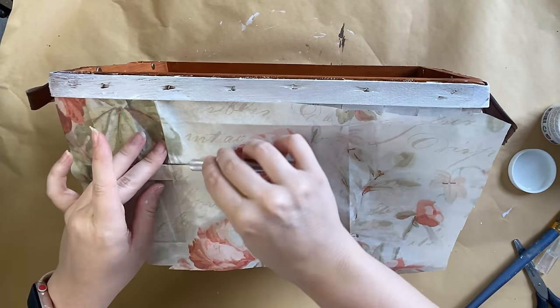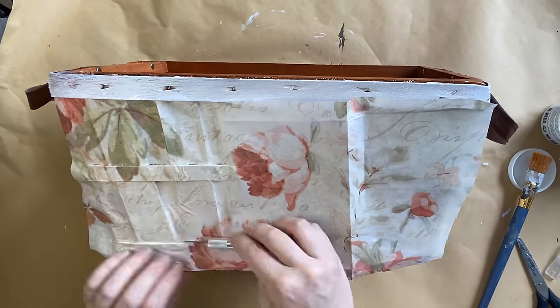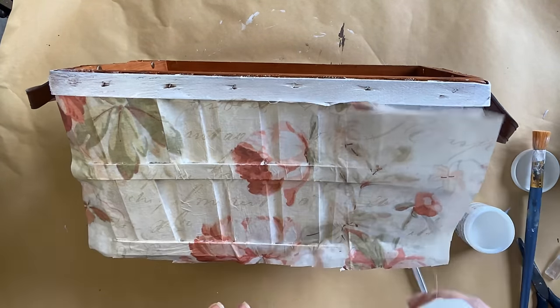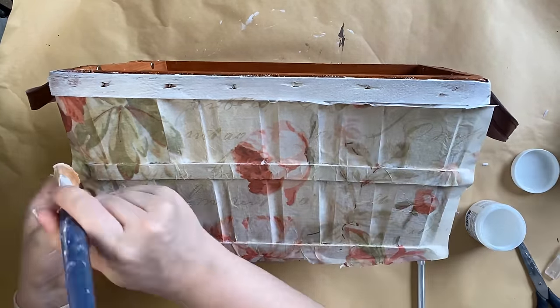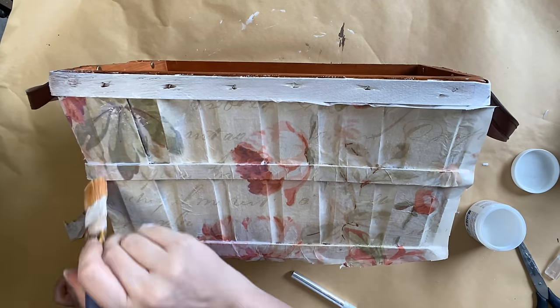If you don't have access to decoupage paper, you could try using napkins or tissue paper instead. I would probably just leave out the water mister part — I wouldn't be misting tissue paper or napkins because obviously those materials are a little bit more fragile and delicate than this decoupage paper which is a bit thicker.